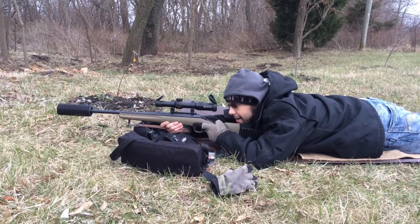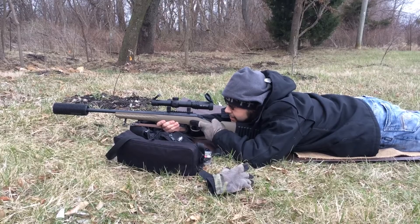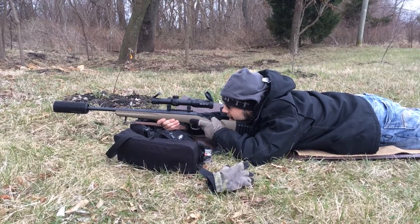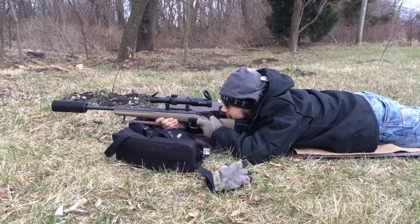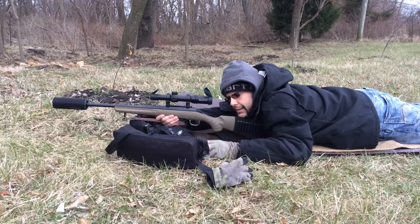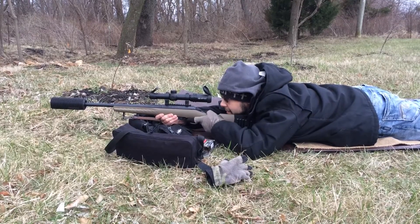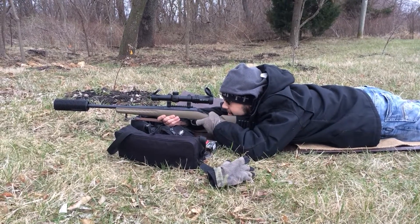Hey folks, Mr. FNH back at it again. Got the Ruger American 7.62x39 loaded up. Just taking some shots at 150 yards with some steel-cased, some cheapy Wolf 123 grain FMJs. And this gun makes it easy to hit at this kind of distance.